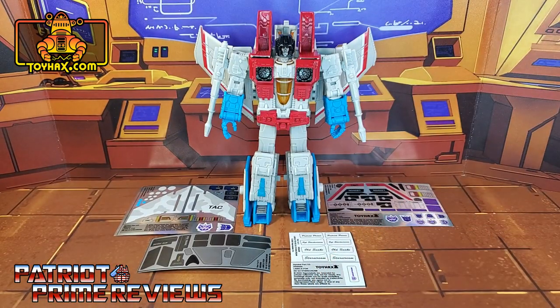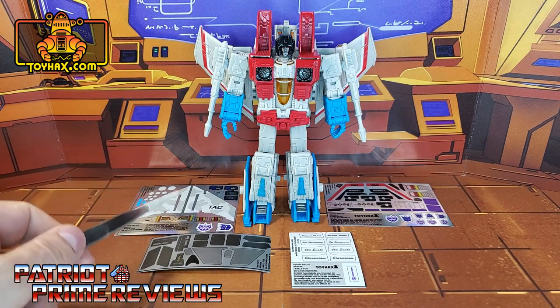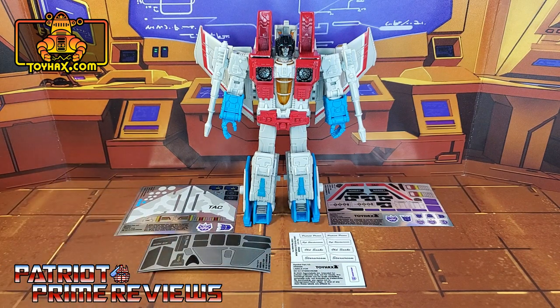This decal set includes four decal sheets on a combination of foil, vinyl, and clear backing. So now, without further ado, let's take a look at Starscream both before and after ToyHacks decals. And welcome to Patriot Prime Reviews.